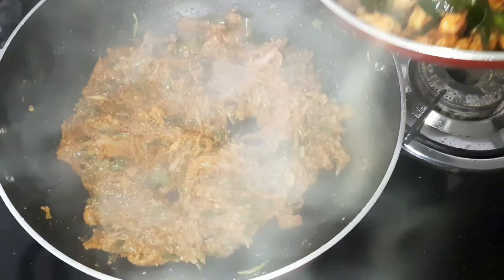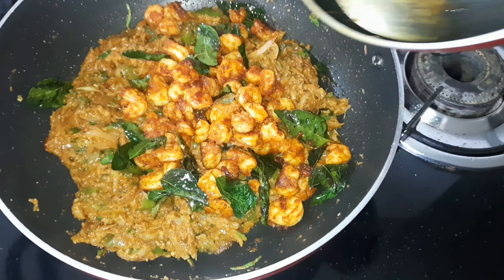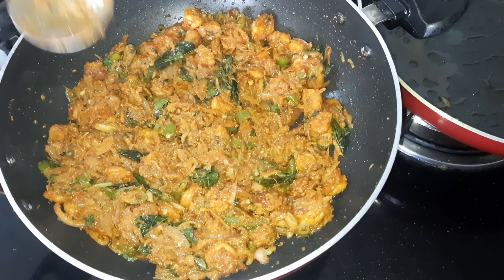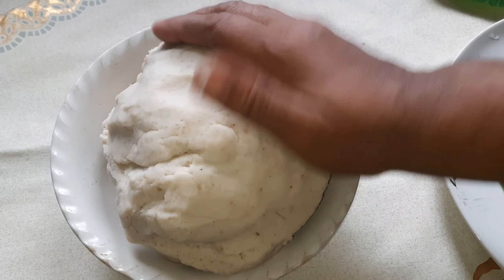Now let's fry the prawns. We fry the prawns. Let's stir the prawns. We cook them and fry them again.